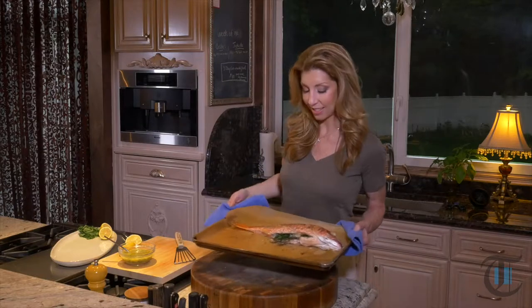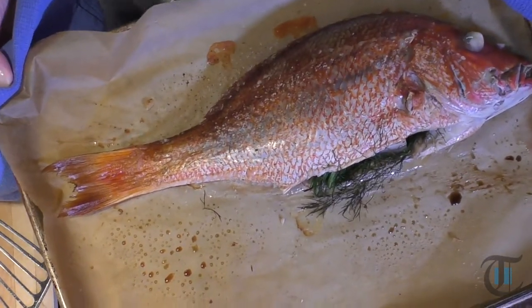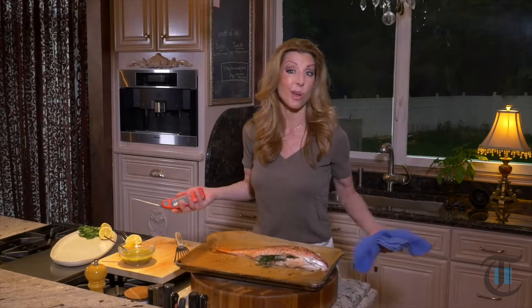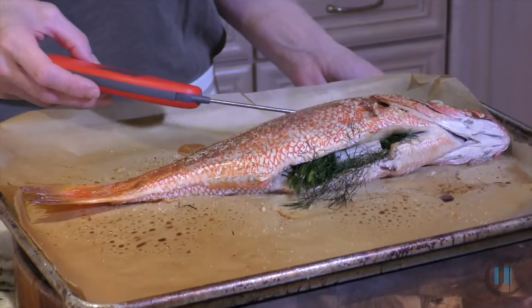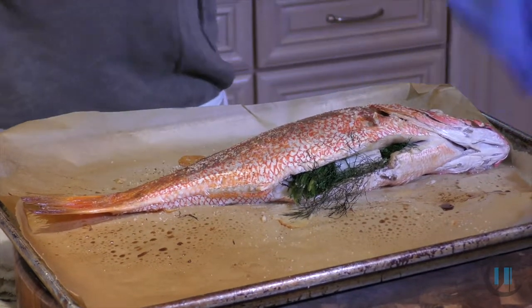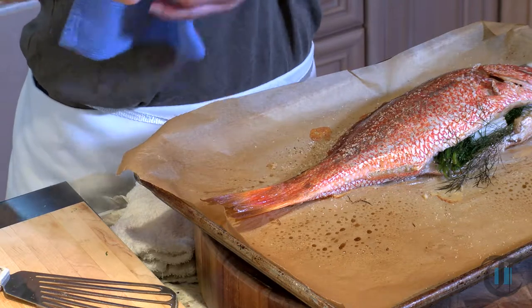It's been 25 minutes — look at our beautiful whole roasted snapper. This is about a two-and-a-quarter to two-and-a-half pound snapper and 25 minutes is all it really takes. For internal temperature, if you want to safeguard it and know it's cooked through, it should be about 145 to 150 degrees. We're at 152 — perfect. Now I'm going to show you how to fillet it, but first we want to let it rest for about five minutes.